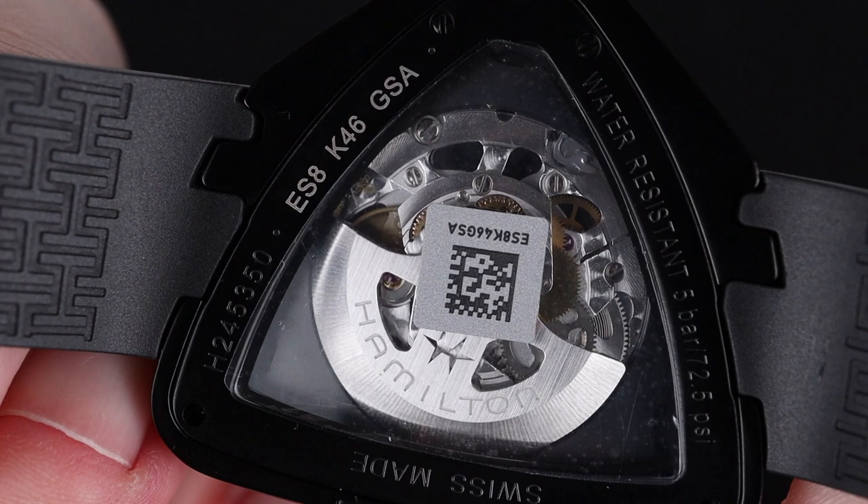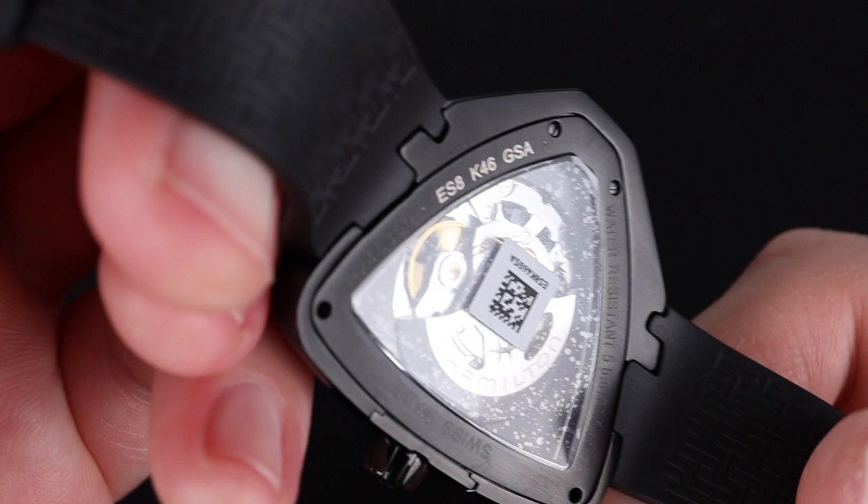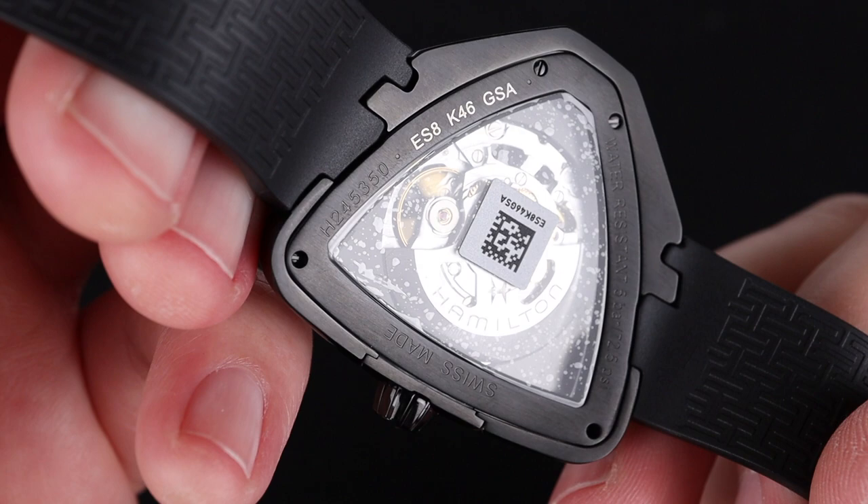Wearing a watch like this definitely makes a statement. The movement, as I mentioned earlier, is Hamilton and ETA's Powermatic 80 automatic movement. This is a very trustworthy and reliable movement with a healthy power reserve at 80 hours — great for the price.